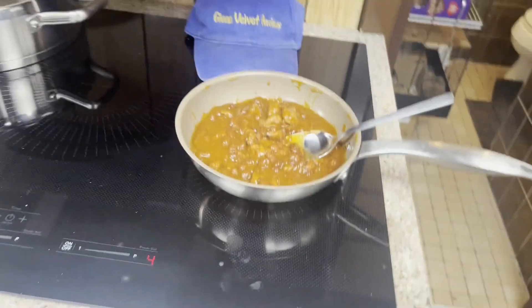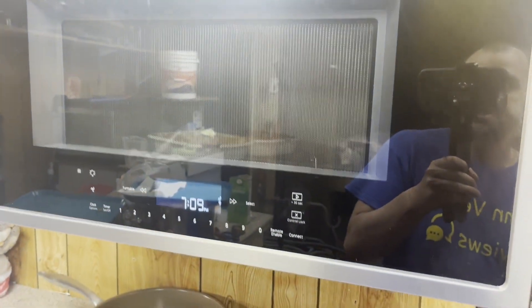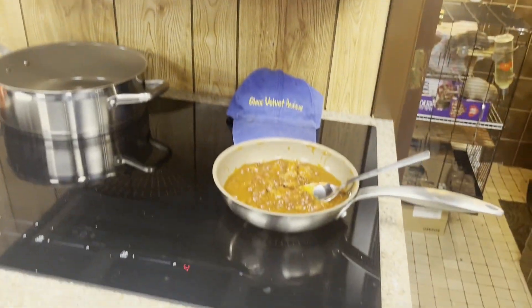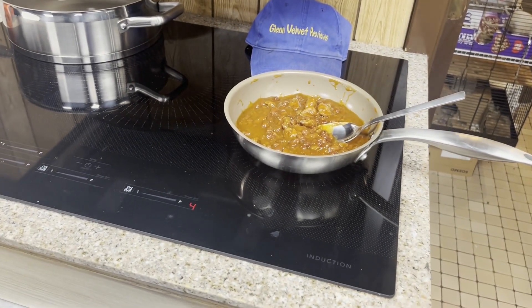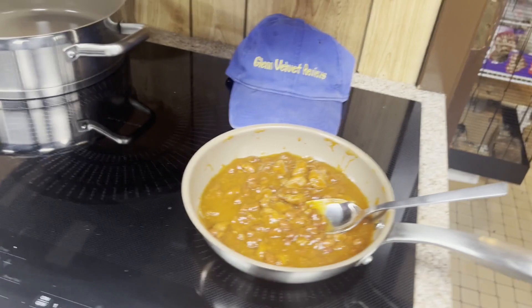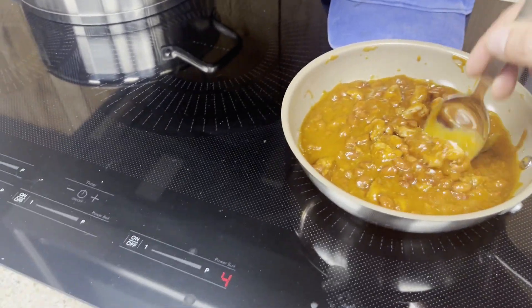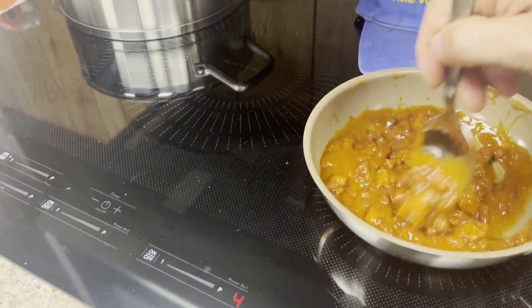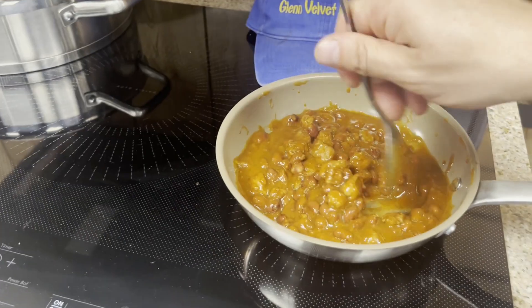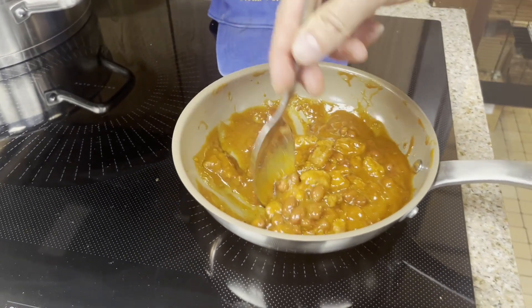The real review was about the mac and cheese. I'm just making chili mac and throwing it on the cooktop to have some food — I'm keeping it simple, getting some protein, carbs, and energy. This can also serve as a review and update on this pan as well.